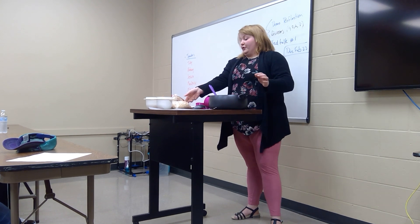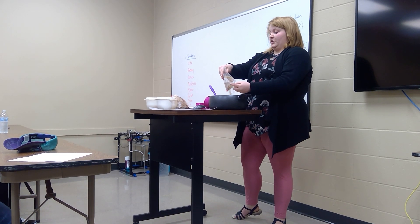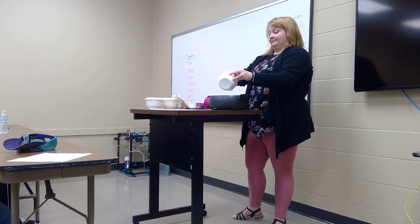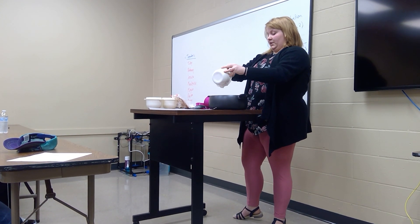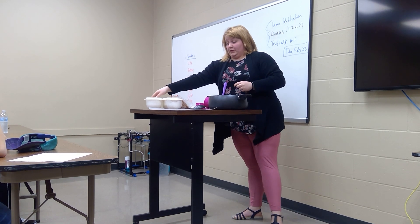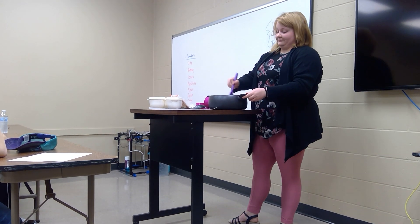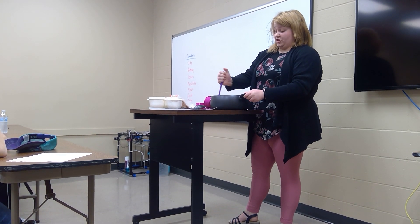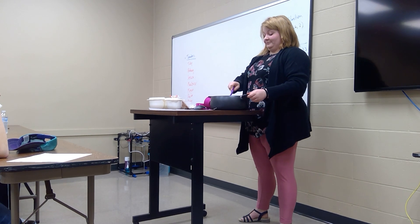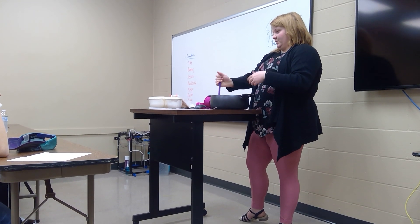Then you'll add all the oatmeal, then the peanut butter, and then the vanilla. Stir it really well until everything is mixed, and make sure you don't have any clumps of sugar or cocoa powder at the bottom of the pan. Then you'll scoop out about this much and put it on the parchment paper — though of course it'll be a much better mixture when properly cooked.